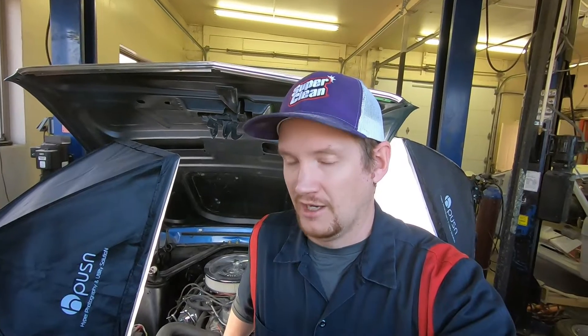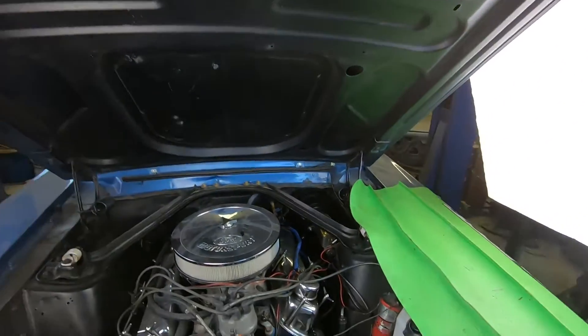Hey everyone, welcome back to Alps Mustang Garage. Today we're continuing work on our 67 Mustang Coupe. We're rebuilding the entire power steering system — today we're going to remove the power steering pump and the hoses. If you're enjoying the videos and want to help us grow, you can do so by liking, commenting, and subscribing to the channel. All those little things help us out tremendously. So let's jump right into this.